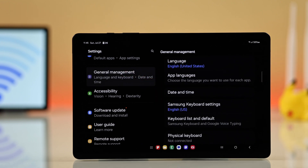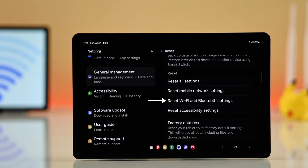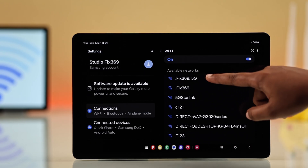If nothing else worked, go to Settings, tap on General Management, choose Reset, then select Reset Wi-Fi and Bluetooth Settings. Don't worry — this won't delete your apps or data, just system settings like Wi-Fi, Bluetooth, and wallpaper. After all of this, your Wi-Fi should start working again.